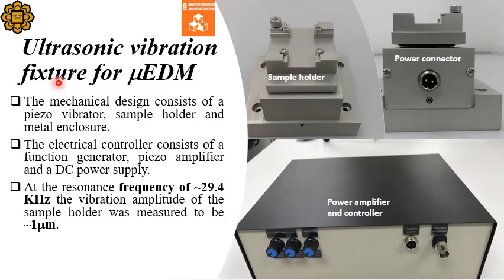In this slide, we are showing you the mechanical structure of this vibration device. The mechanical structure consists of a piezo vibrator inside a metal enclosure, and a sample holder. On the metal enclosure, there is a two-pin power connector connected to the piezo vibrator. The power comes from a power amplifier and controller, which consists of a function generator, a piezo amplifier, and a DC power supply. The resonance frequency of this vibrator was found to be 29.4 kilohertz with a vibration amplitude of one micrometer.